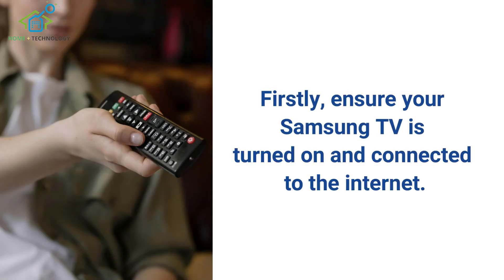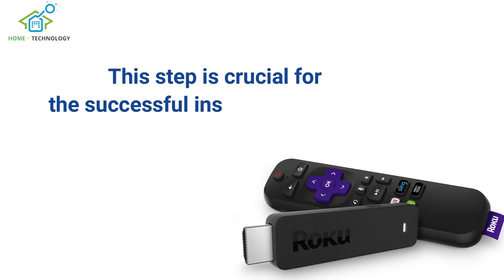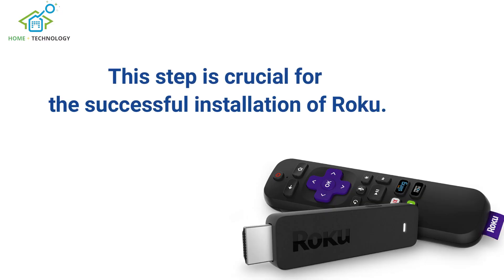Firstly, ensure your Samsung TV is turned on and connected to the internet. This step is crucial for the successful installation of Roku.